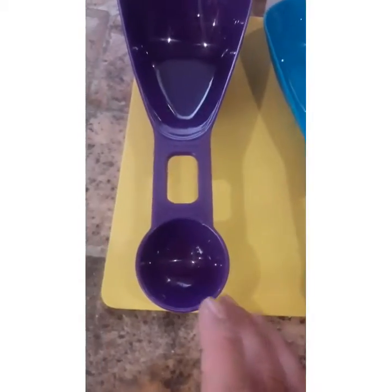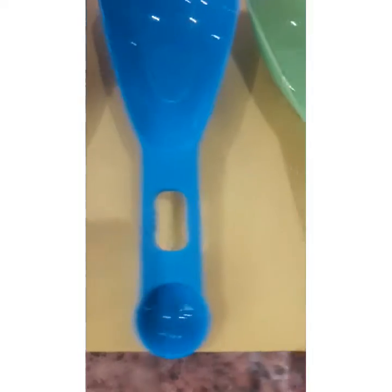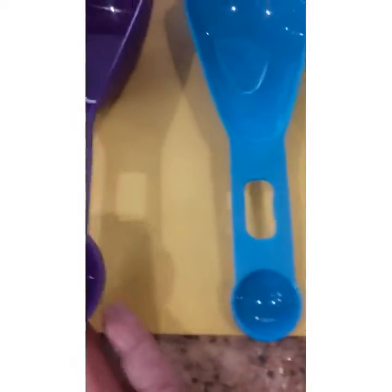Ang maganda po dito sa pansukat natin na ito, andito na rin pa yung tablespoon — two and one na po siya. One tablespoon, one teaspoon, one half teaspoon, and one fourth teaspoon.